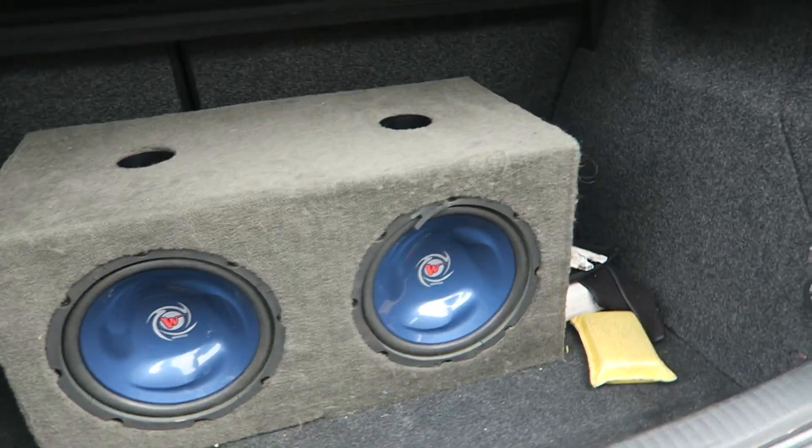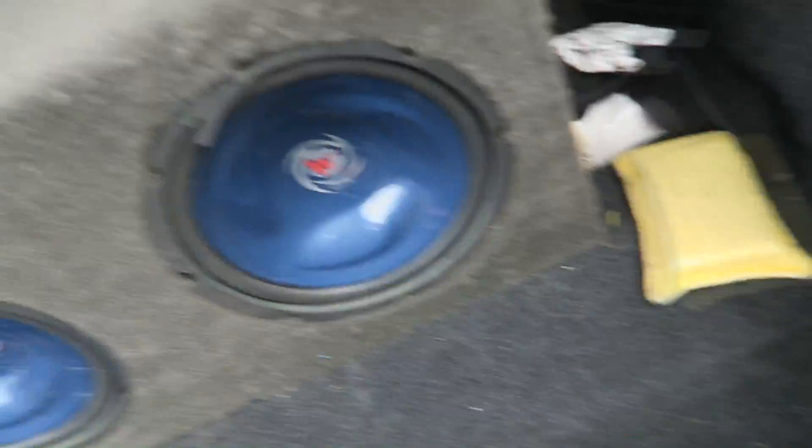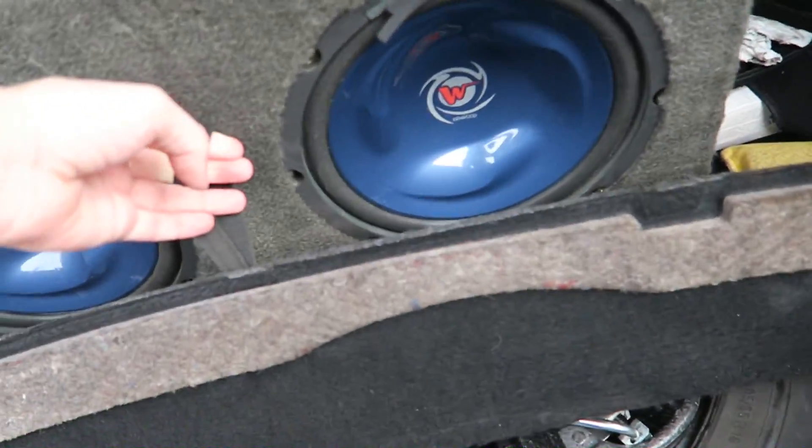Let's get on with it. First thing to obviously do is jack the car up and this is always a pain. I really need to put this somewhere else because of this fat subwoofer in the boot - it makes it so awkward to get under there.